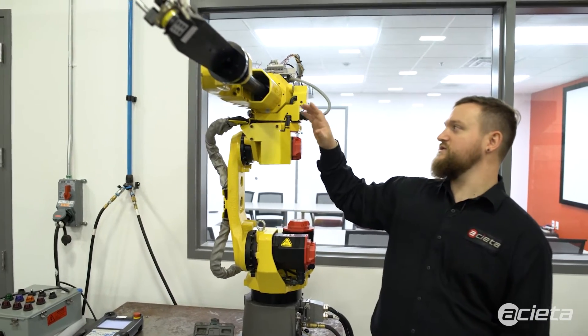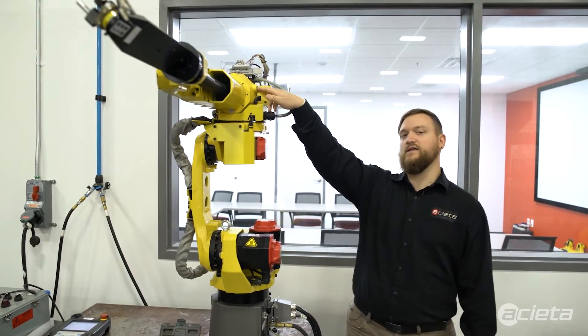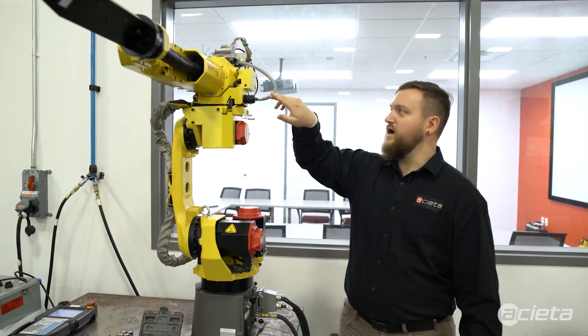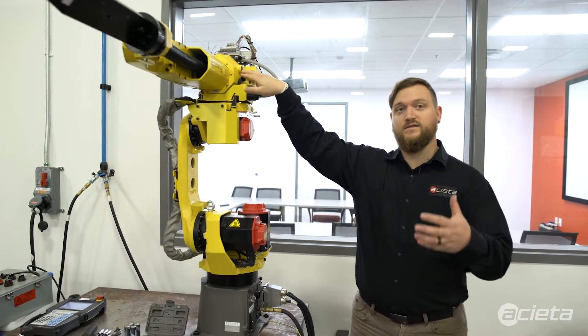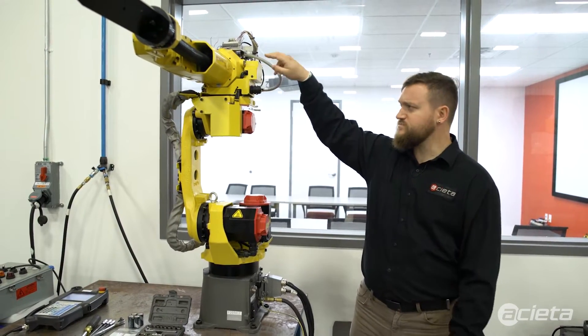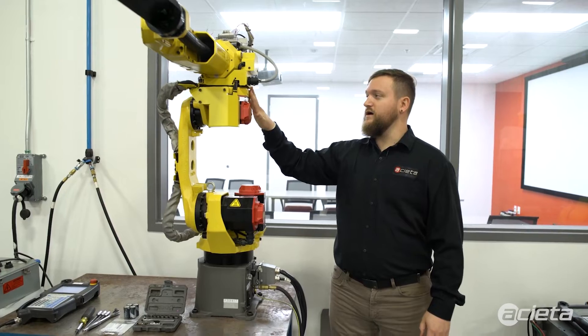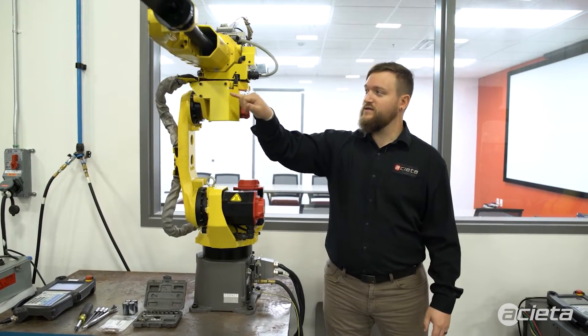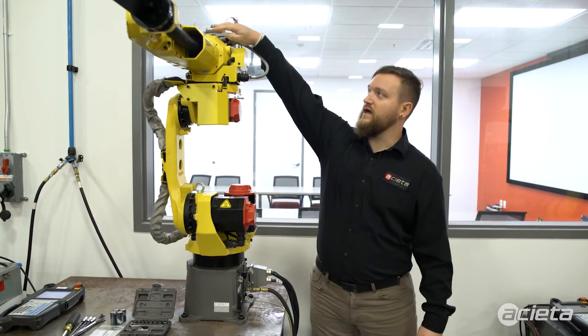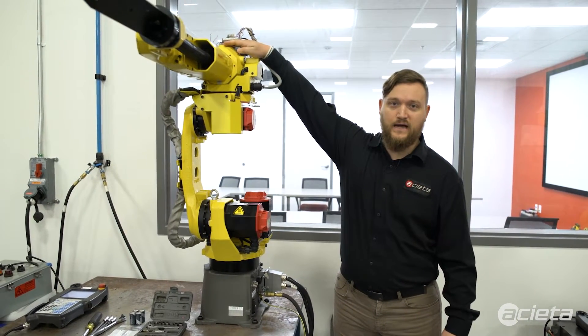For J4, there's actually a sight glass located here that you can see whether or not your oil is still good. FANUC recommends that if that sight glass is dirty, go ahead and maintain and change out that oil. That oil will come out underneath this cover, so this cover will need to be removed, and then the outlet is on top of J4.